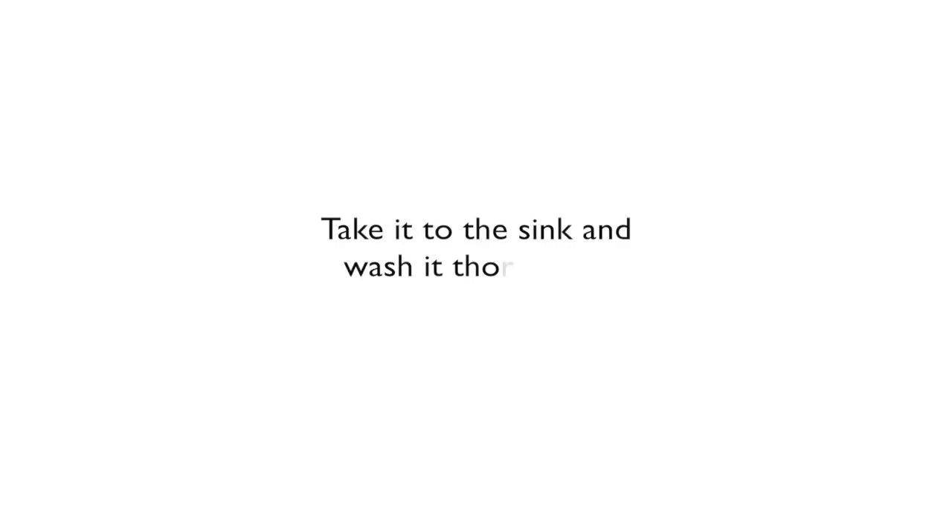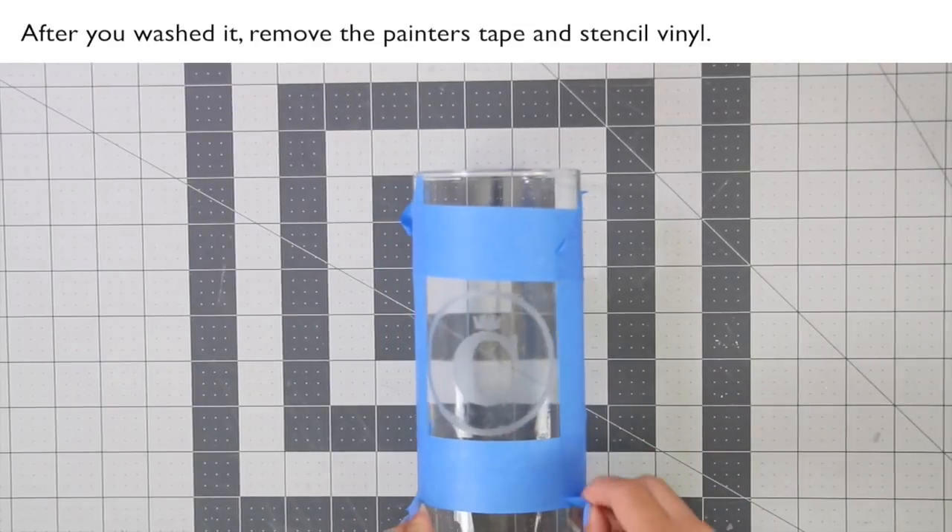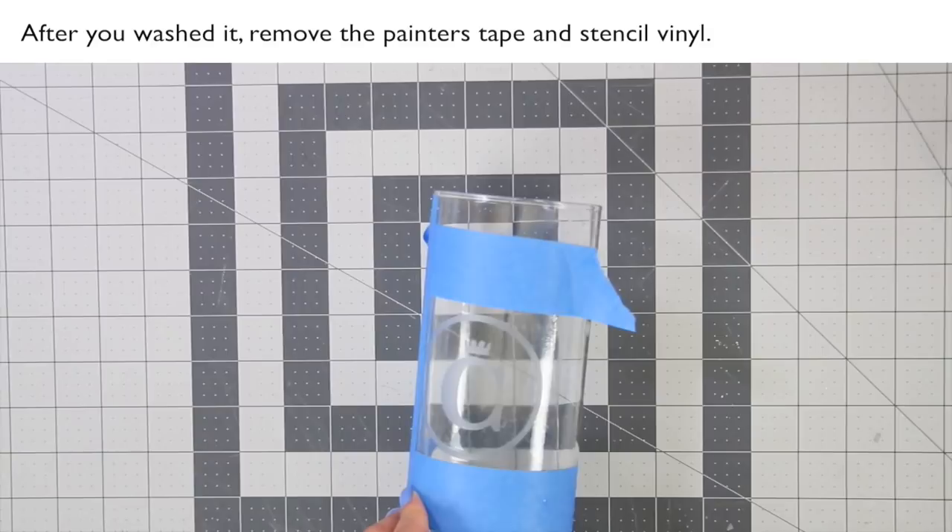Take it to the sink and wash it thoroughly. After you wash it, remove the painter's tape and stencil vinyl.